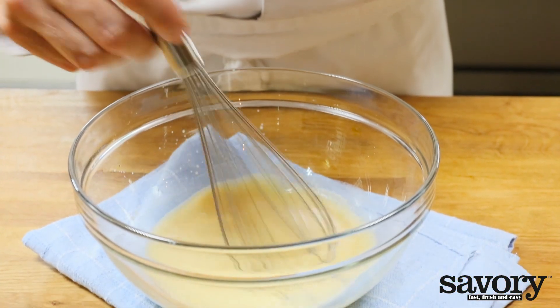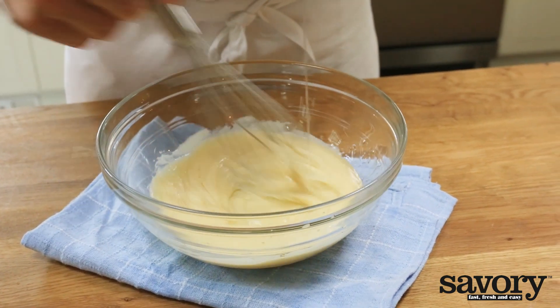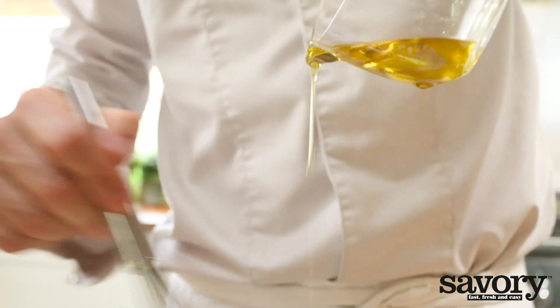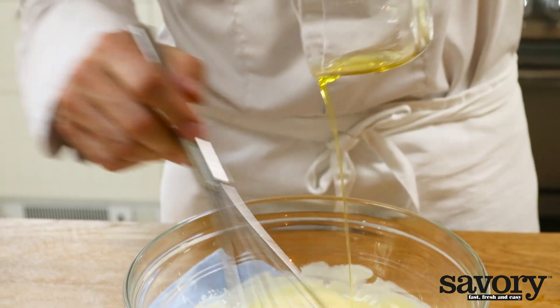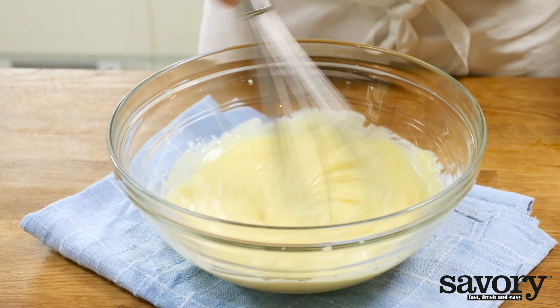Continue whisking. This helps ensure that the mayonnaise binds well. Don't use too much oil or the mayonnaise will separate. Finally, drizzle in one tablespoon plus two teaspoons of extra virgin olive oil. When all of the oil is incorporated, whisk it for 30 seconds until the mayonnaise is thick and glossy.